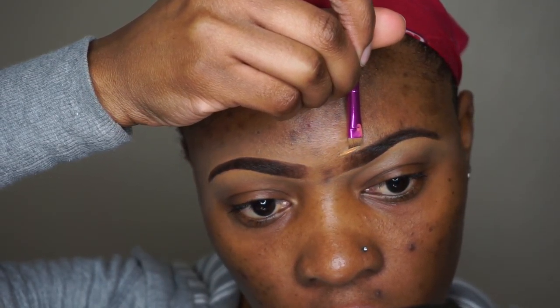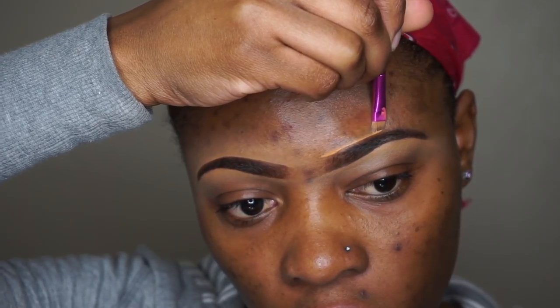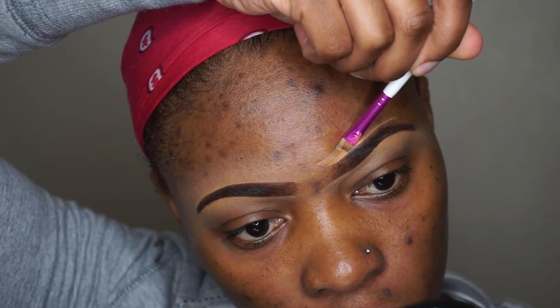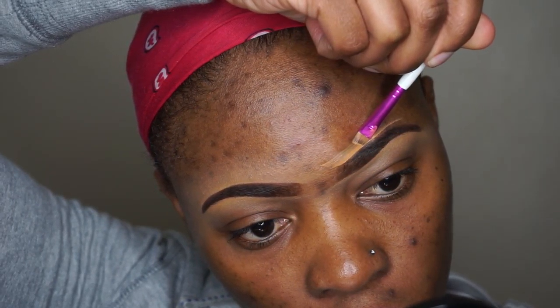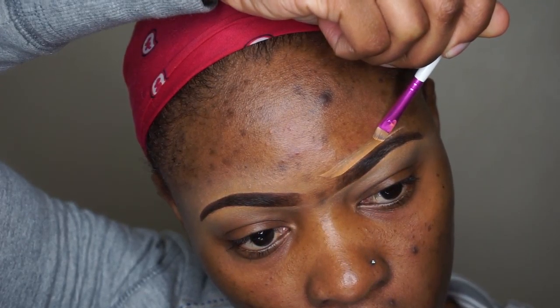Next I'm moving on to the top of the eyebrow and I'm doing the same process as the bottom. Normally I would use a foundation or concealer that is close to my skin tone, but I just went back in with the same LA Girl pro concealer to do this.